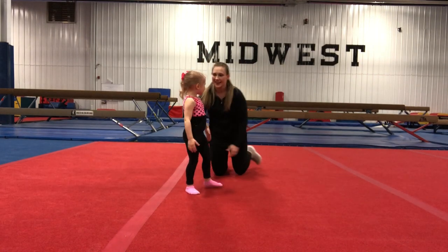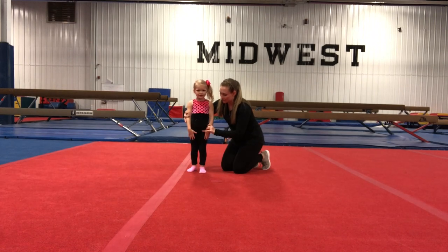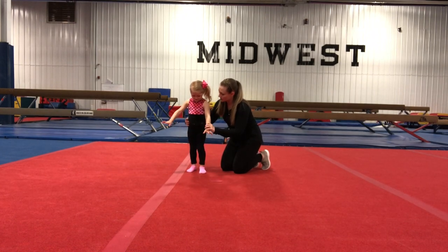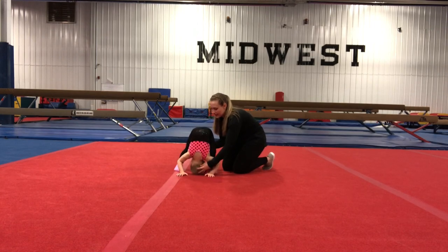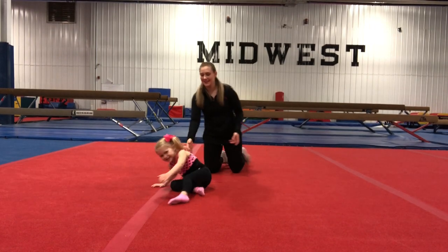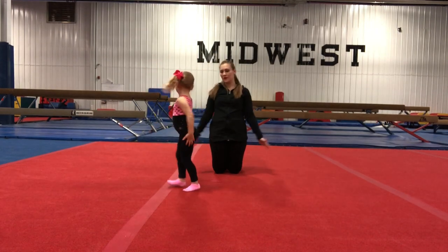Very nice. You want to come back and try it again? Okay, we're going to put those hands down on the ground right in front of us. Can you reach down and touch the ground? Head down, and roll it, stand it up, go ta-da! Beautiful job.